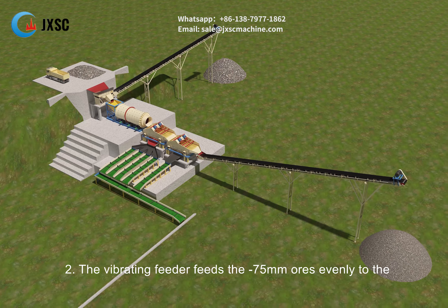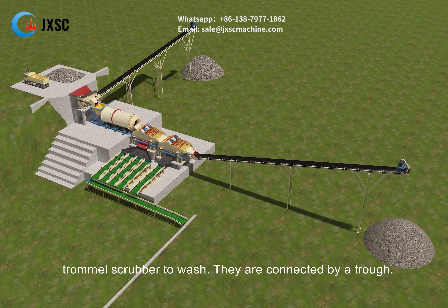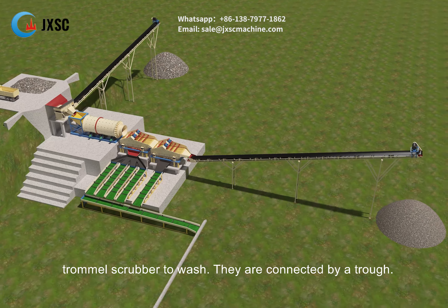The vibrating feeder feeds the minus 75 mm ores evenly to the trommel scrubber to wash. They are connected by a trough.